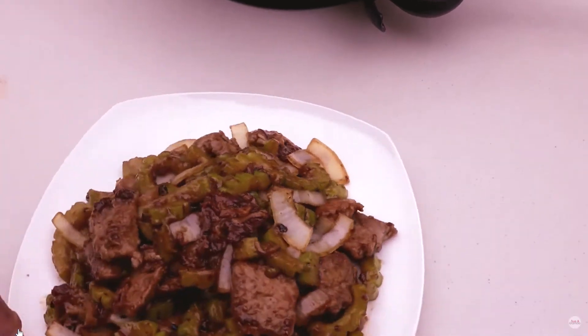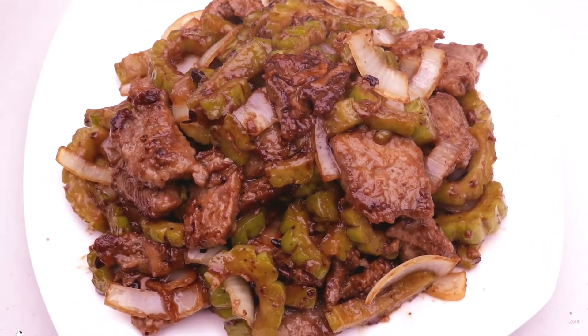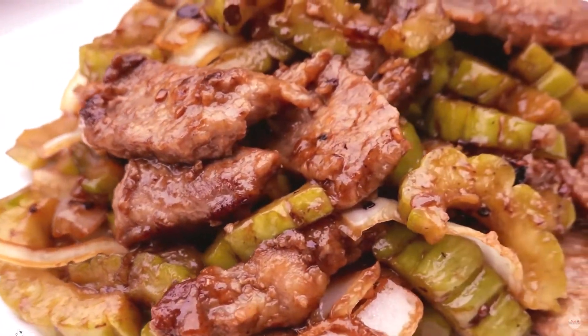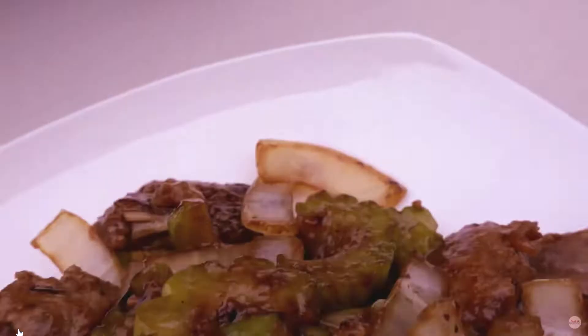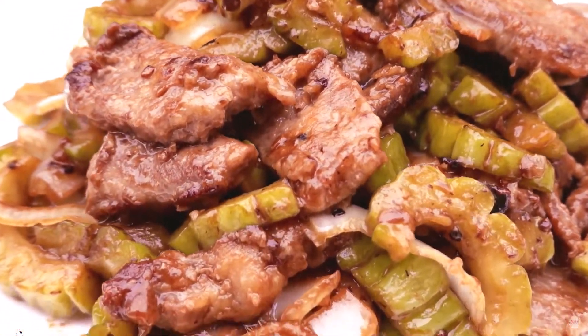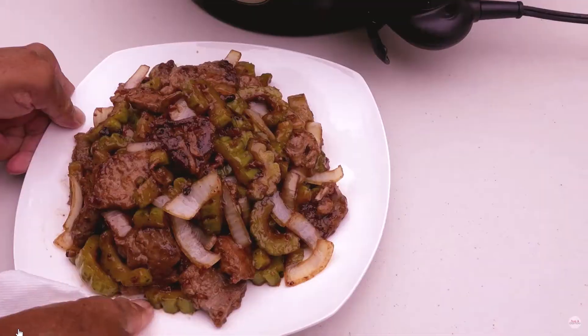2 cloves garlic; 1 tablespoon chopped fresh ginger; 1 tablespoon black bean sauce; 1 tablespoon oyster sauce; 1 pinch white sugar, or to taste; 3 quarters cup water; 1 teaspoon water; salt to taste. Directions: fill a bowl with ice.